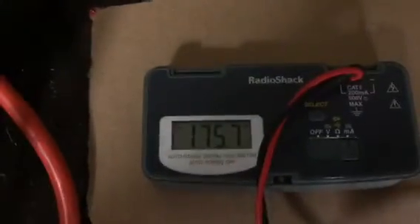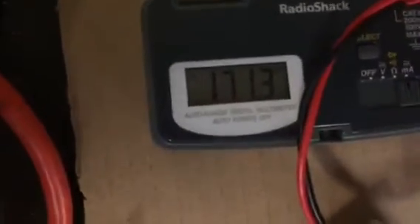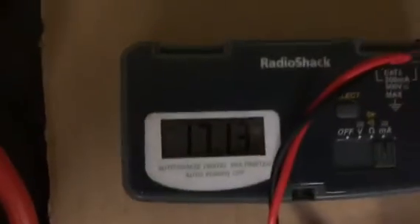I've got a single cell in there, 3.7 volt, and I'm running one of the bulbs - I've unscrewed the others partially. It's drawing 175 milliamps to run that bulb at full brightness. Now I'll connect a second bulb and it's actually drawing less current - looks like 171 milliamps - and those two are near full brightness.